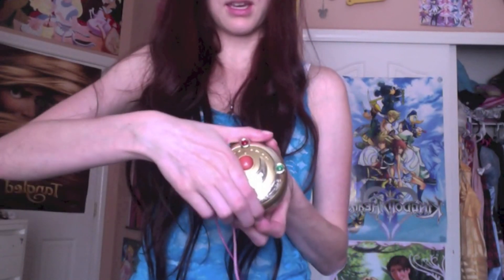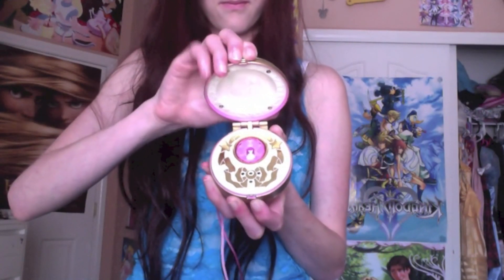I'll go ahead and show you guys the inside now. That's the sound it makes when you open it. Even if you were to slightly close the lid and then reopen it, it makes that sound. So if you're trying to hold it open for something, make sure the lid doesn't fall, otherwise you'll be hearing that quite a few times.